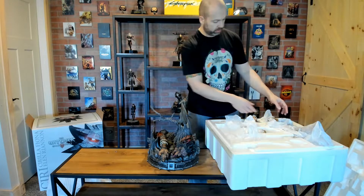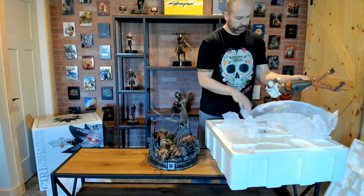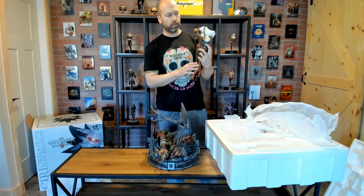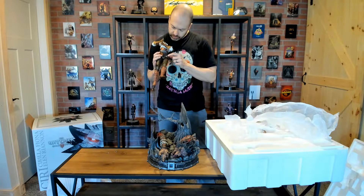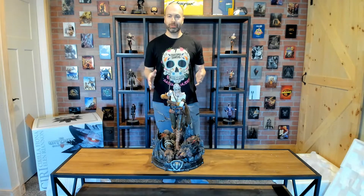One of my favorite things about these statues, which I've talked about extensively, is just the detail work on the actual characters themselves — from the stitching to the leather work, it's just exquisite. You see that again here. She even has a School of the Cat medallion hanging from her belt right there. Awesome.